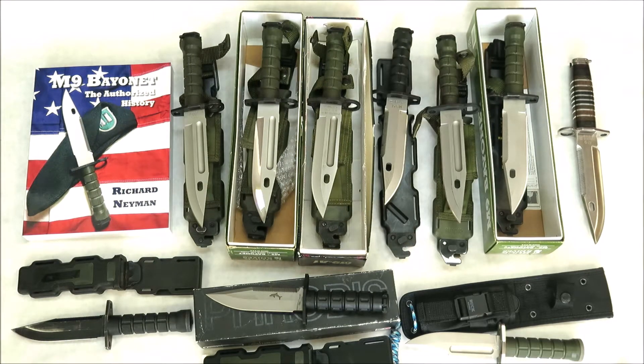Here you can see all these knives finally taken out of their boxes or sheaths. As you can see, we have several different versions here, from some of the earliest made to the actual last Buck version, and also a more recent custom knife made by Joe Hauser.